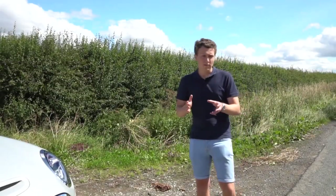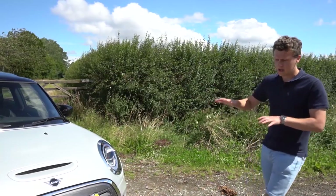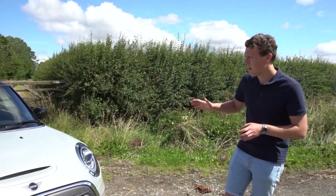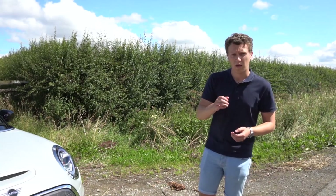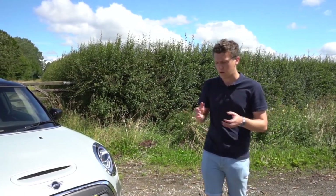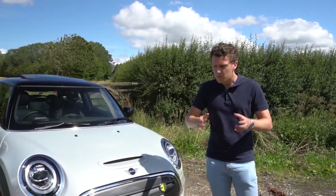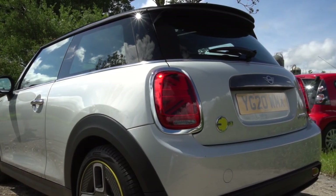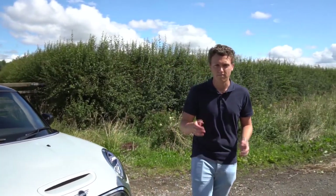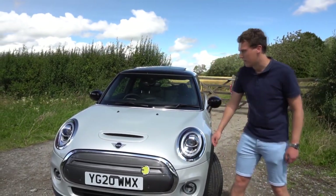A lot of electric cars these days are quite bold or strange-looking in their styling. The Mini Electric is based on the F56 platform — I have an F56 JCW myself, so I'm quite familiar with it. Essentially, they've taken the fuel tank out and put a 32.6 kilowatt-hour battery where the fuel tank was, under the rear seats. Because it's just the F56 platform made electric, the styling is pretty normal and quite understated. This particular car looks pretty much like any other Mini, with just a few styling cues like the e-badges around the car.